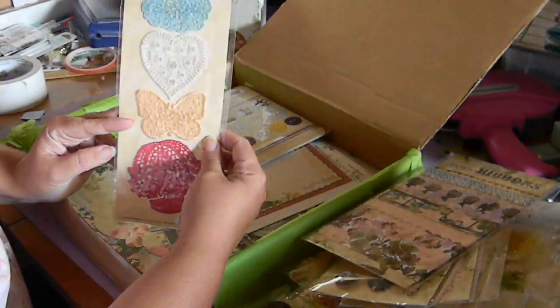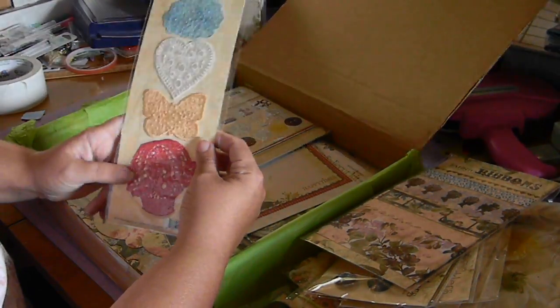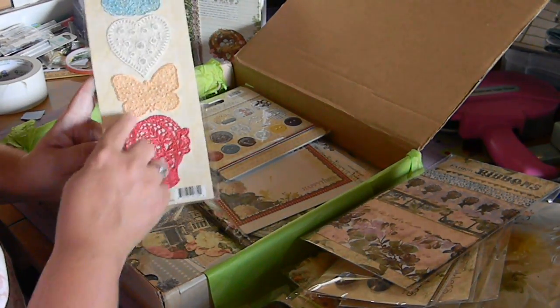This is what they call designer threads — embroidery shapes for scrapbooking and paper crafting. They look like real intricate appliques. I'm kind of really anxious to give these a go.